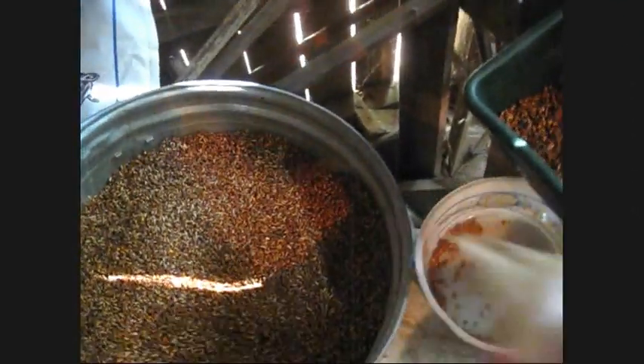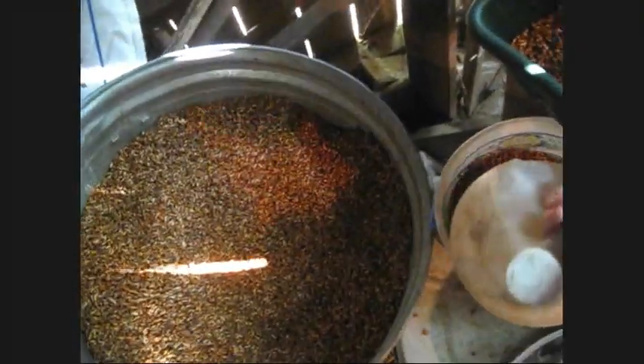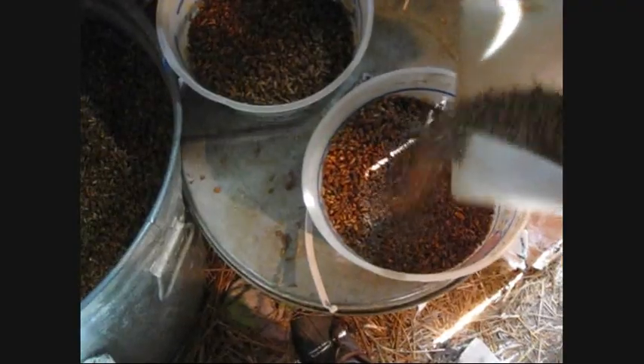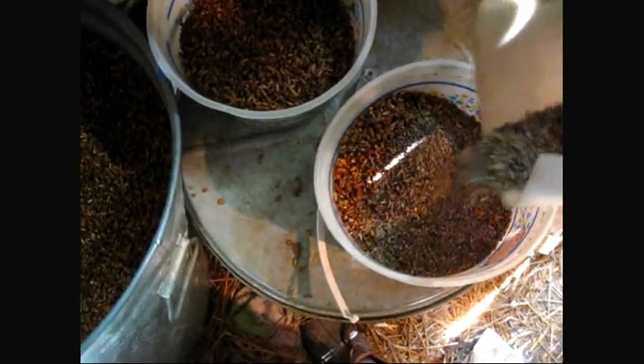And then we give them something called beet pulp and we get it to them with molasses. Here's our bag of that. I give it to them with molasses because I'm giving them about that much — maybe half a cup.